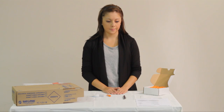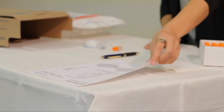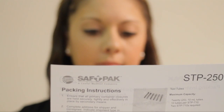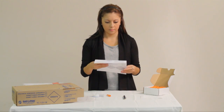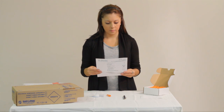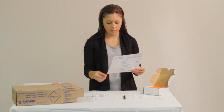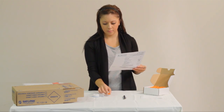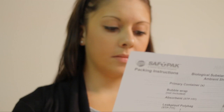Before using a Category B package, consult the manufacturer's instructions and follow the steps as dictated. Failure to follow the manufacturer's instructions will result in a non-compliant package and will be subject to rejection and fines. Make sure the primary container you would like to use has been certified to be placed in the package, and make sure that you stay within the limits described within the instructions. This information must be stated in the instructions for use provided by the manufacturer.